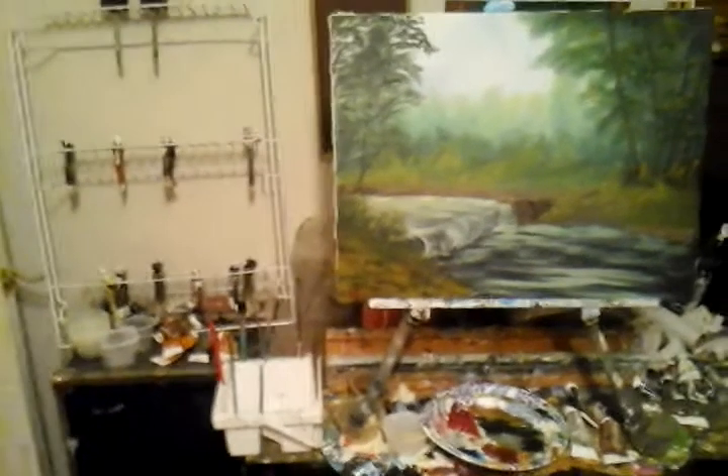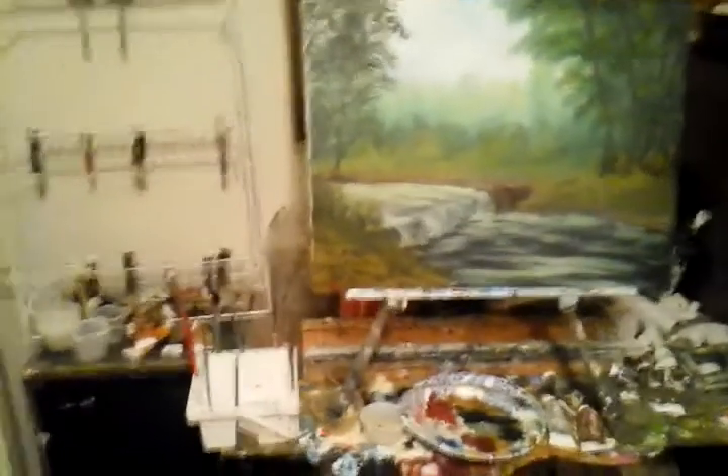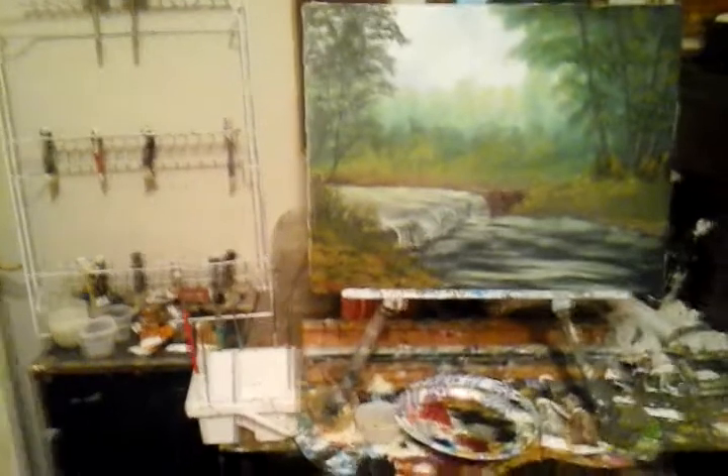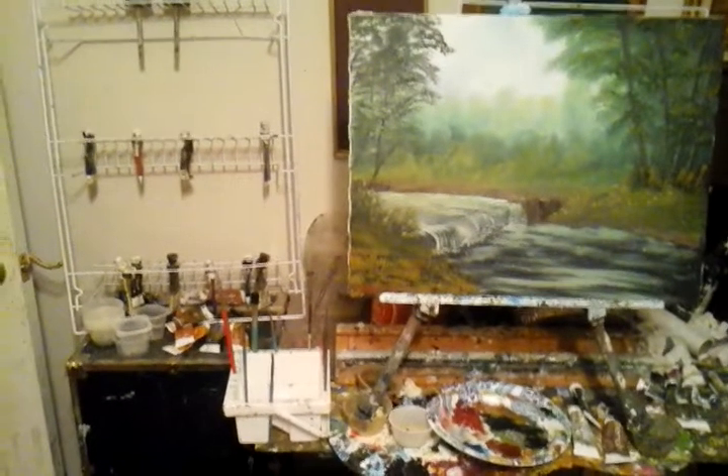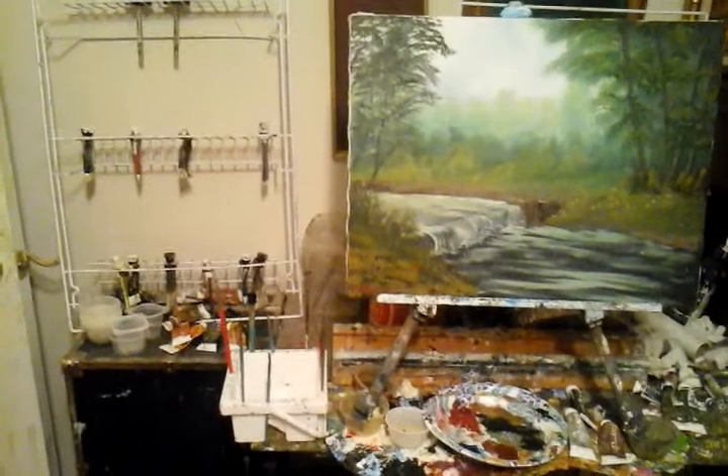Welcome to Art for the Heart Paint Show Series 3. I'm Artist Mark and the name of that painting is Waterfall Deep in the Woods.